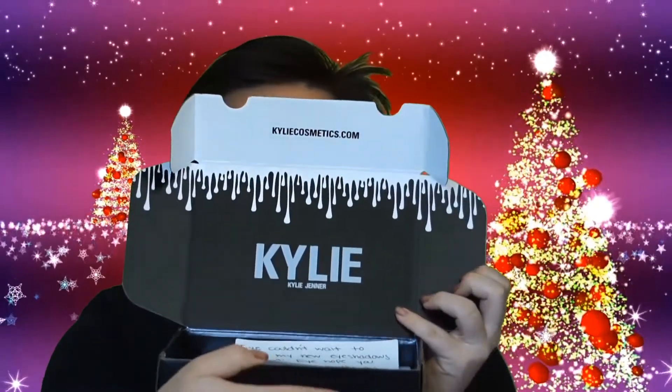So let's go ahead and get on into the palette. It comes in the really cute Kylie packaging with her own little handwritten note. And the lid is super cool — it opens and closes. It's really cute packaging. She always goes above and beyond; I feel like she makes this stuff really, really cute.